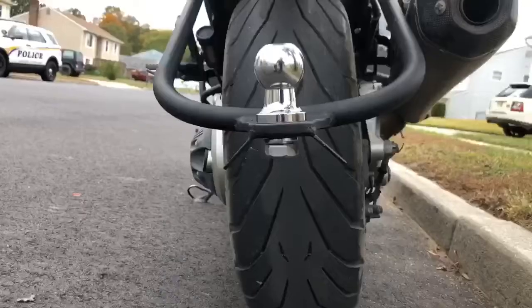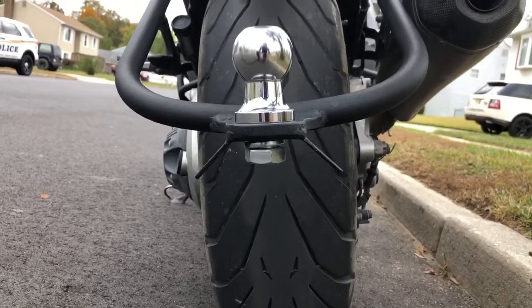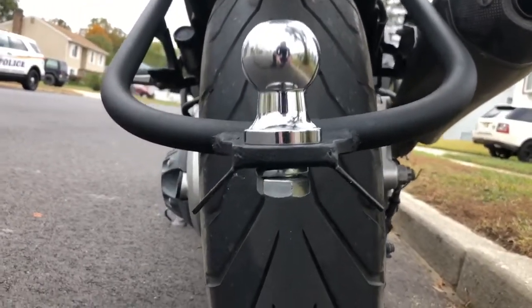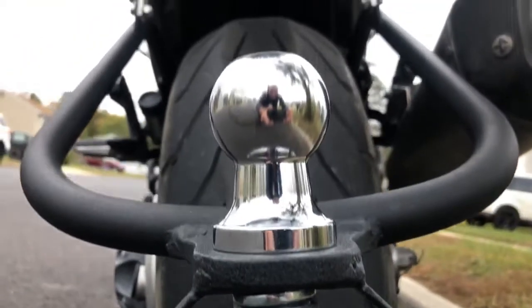After that, you just put the ball hitch onto the very end — it's just a giant nut with the hitch itself. Lock that into place and then it's time to deal with the seat.